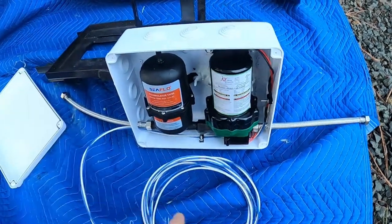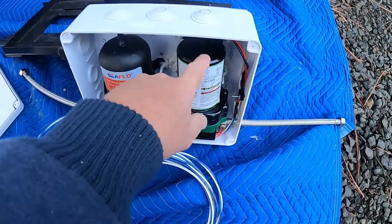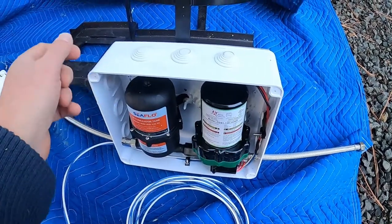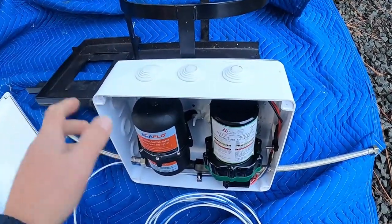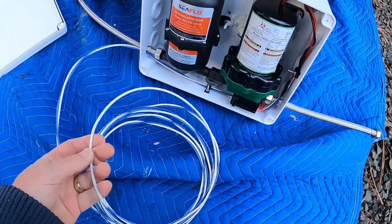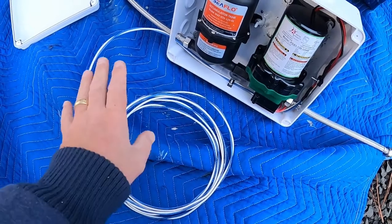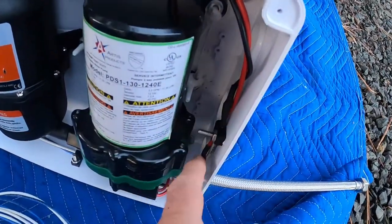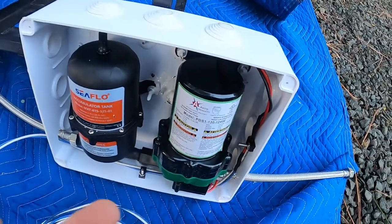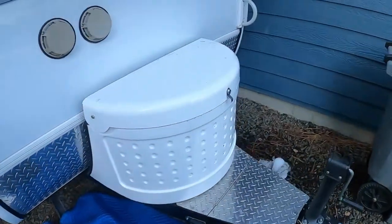Here we are — I have the pump and the expansion tank mounted onto the modified rack. I've got some good power cable, 12 gauge, exterior grade wire so it can handle UV and that kind of stuff. I've got it all heat shrunk and soldered, tie wrapped in. We are ready to put this in there.